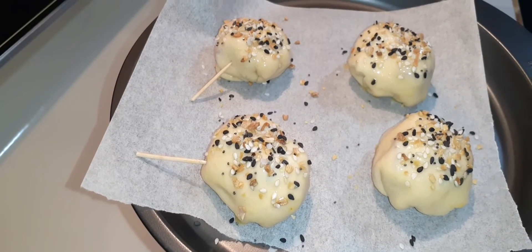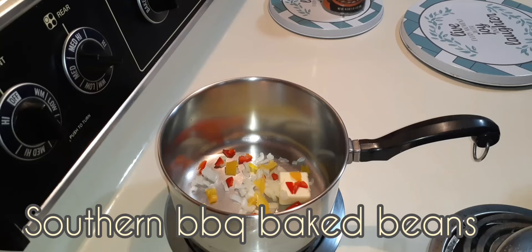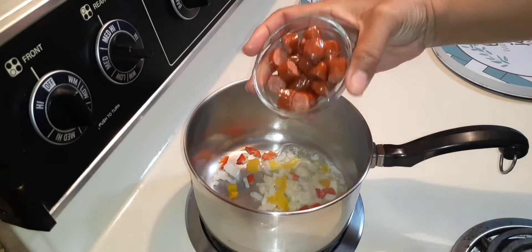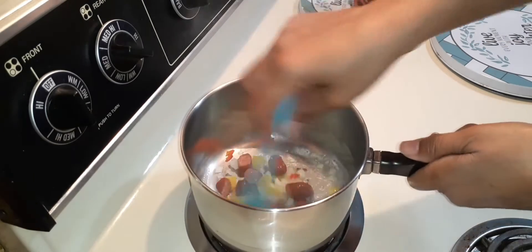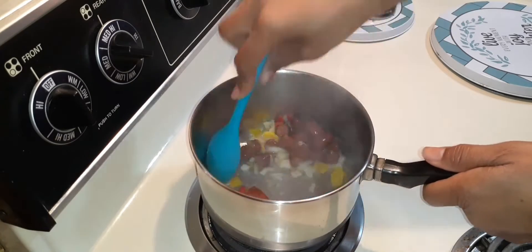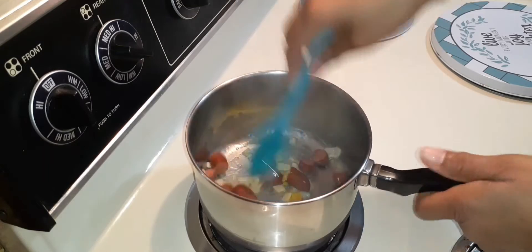The oven is at 350. With a half tablespoon of butter on medium-high heat, I'll get my vegetables sautéed. Into the pan I dice my Smokies — and there they are. Stir. Oh wow, this smells amazing. This is going to be amazing, fam.